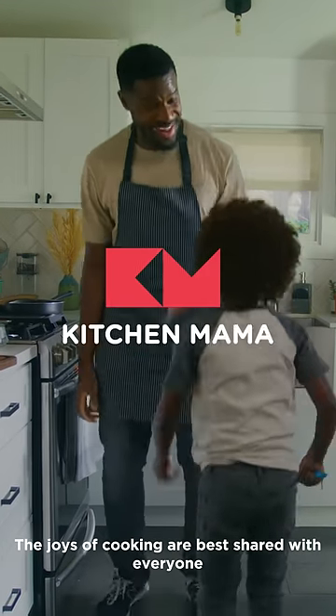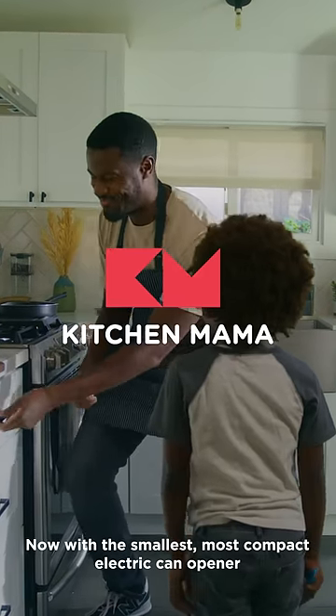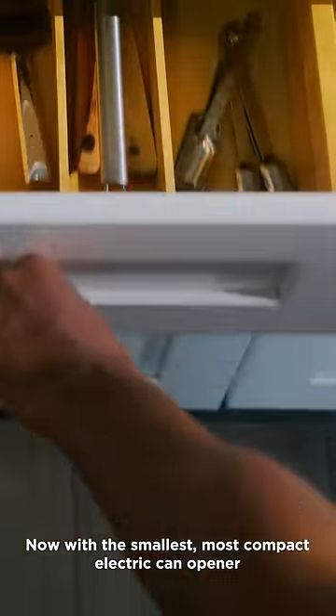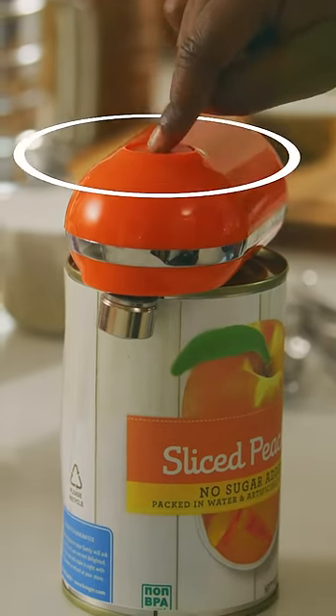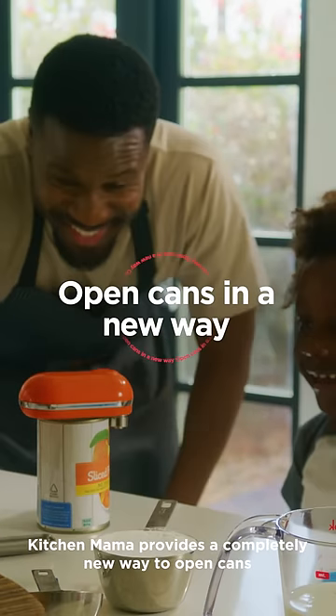The joys of cooking are best shared with everyone. Now with the smallest, most compact electric can opener. Works for hands big and small. KitchenMama provides a completely new way to open cans.